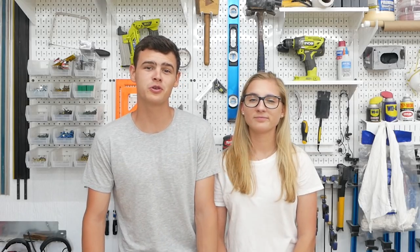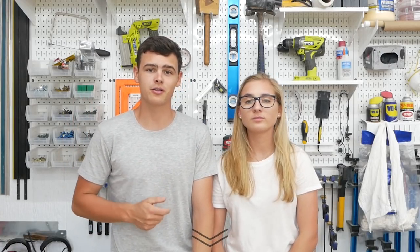Like always when we start these tool review videos, we'd like to tell you guys what's sponsored and what's not. This week's video is sponsored by Home Depot. We are a part of their Prospective tool review program this year, meaning we're going to get a handful of tools each quarter to review on our YouTube channel and other social media platforms, including our blog. If you're interested in seeing more about these individual products, you can head over to our blog — there's a link in the description below.